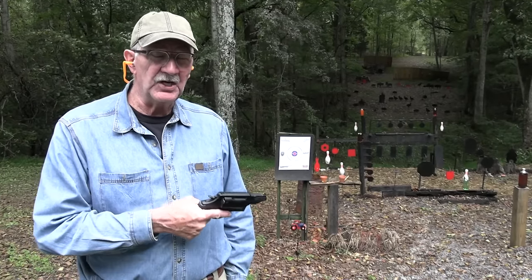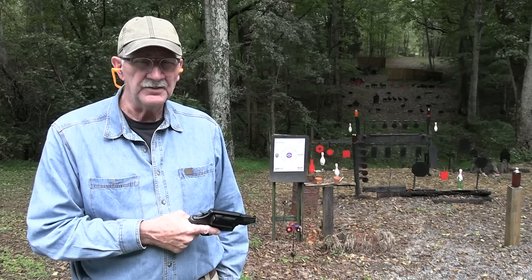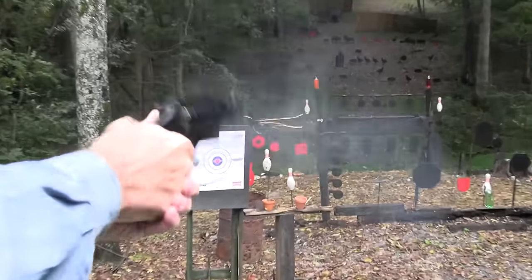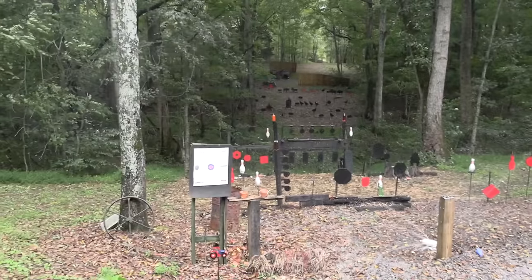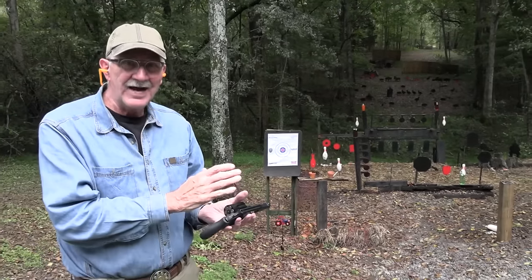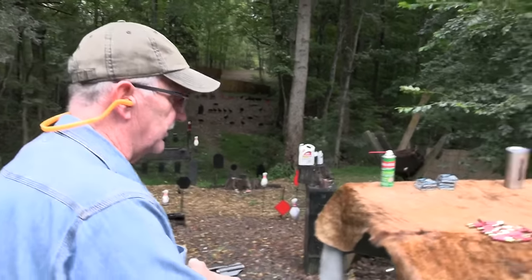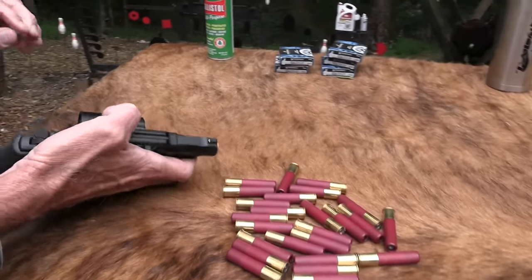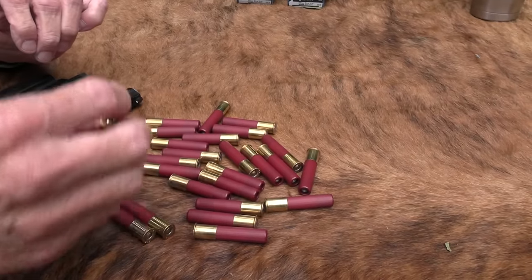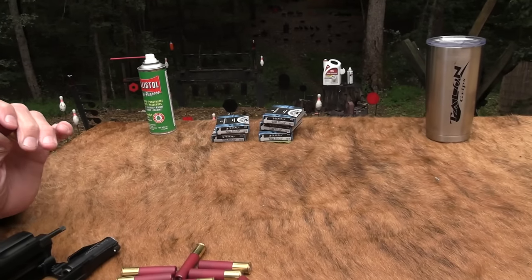Hickok 45 here for another slugfest. Don't we do slugfest videos with shotguns? Yeah, shotgun. Didn't even have to aim. So yes, boys and girls, this is the Smith & Wesson Governor — a shotgun. Let's get some slugs, because we're going to fest away with slugs today, have a little fun. Just happened to have a few of them. These are hard to get. They're as rare as hen's teeth, especially in the 2½-inch variety. 410 fest, a shotgun slugfest.